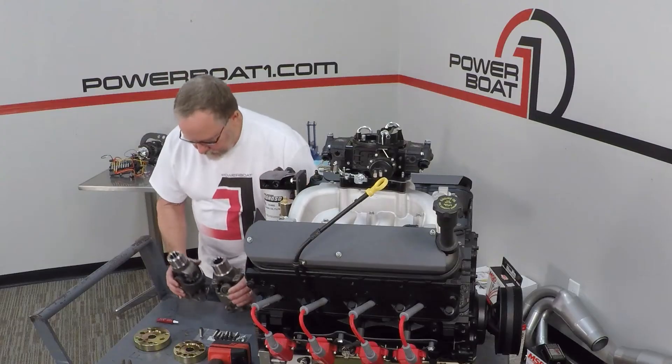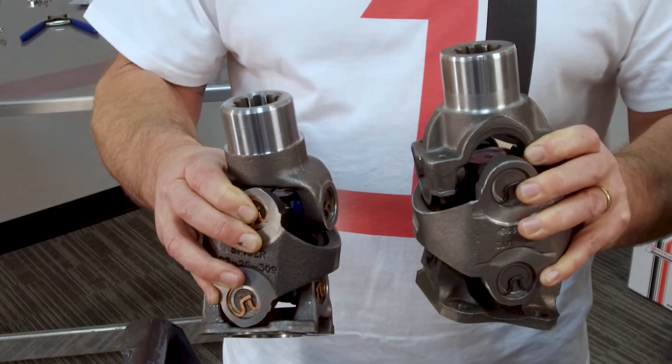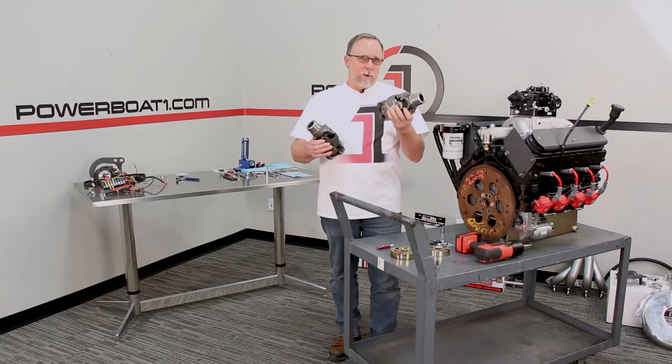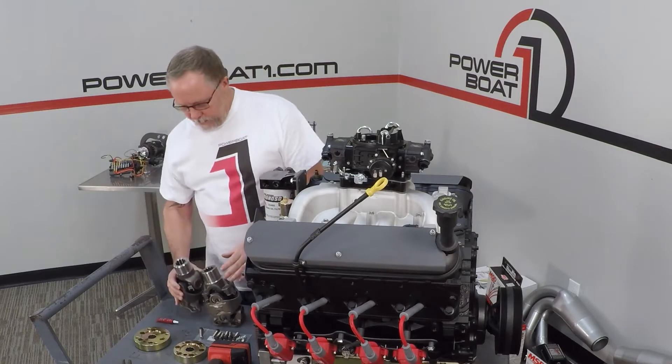Here's kind of the difference in the drive shafts — 1310 here, a little smaller; 1350, considerably larger. This is for way more horsepower than we're going to need, so we're going to be running just a 1310 on this application.